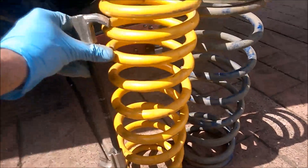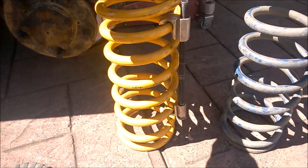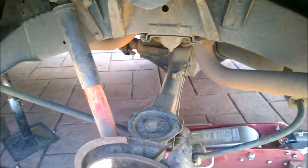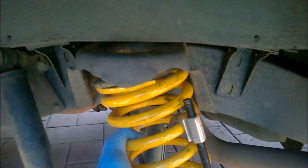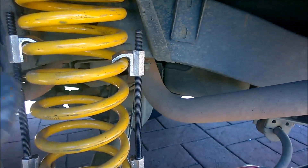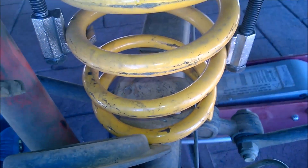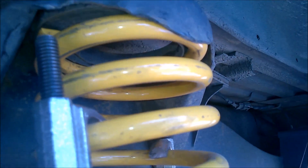Now I need to put the spring compressors on the new spring and compress it down. Just remembering that there is a left and a right side - this is the left side, or the passenger side. I need to position the spring up there, which is hard to do with one hand. Effectively it's just a matter of putting it up there, and once I've got that I'll be able to release the spring compressors. Here's how it's going to be positioned - I've still got the retainer components to go.